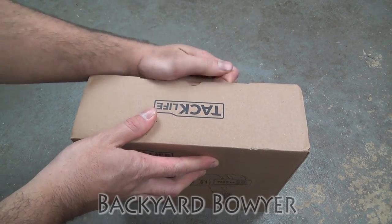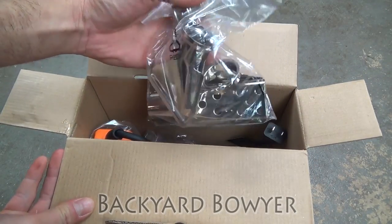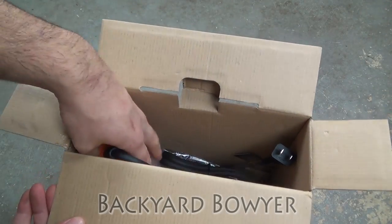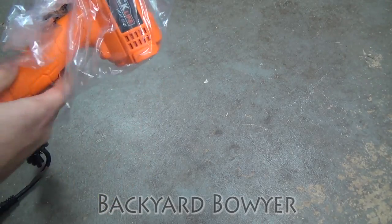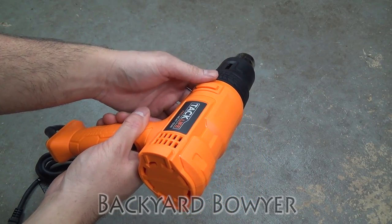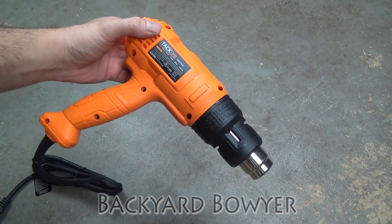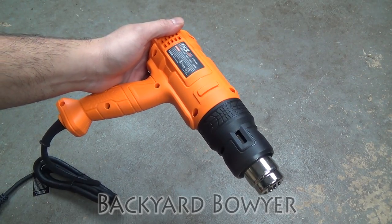Let's open this up and get started. It comes with various attachments — not sure if we're going to use any of these today. Here's the heat gun itself. It does seem a little cheap just because of how light it is and that everything is made out of plastic. Even these side bumpers, which are usually open road rubber, are plastic on this one. But we'll see how it performs, especially next to the Porter Cable heat gun, because both are pretty much in the same price range.